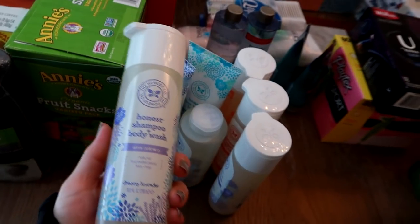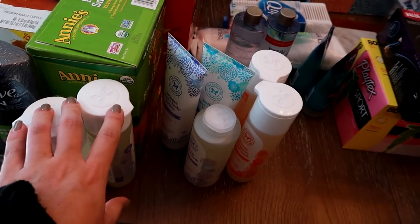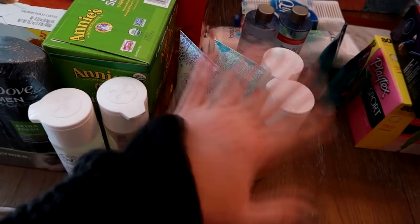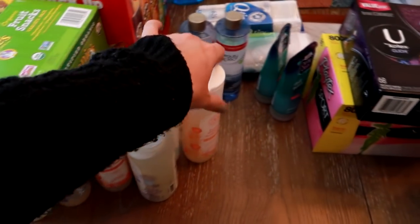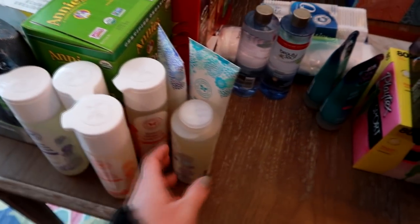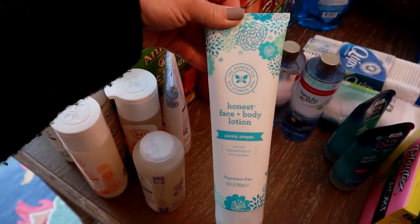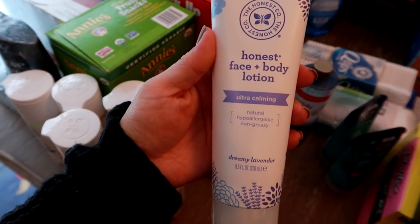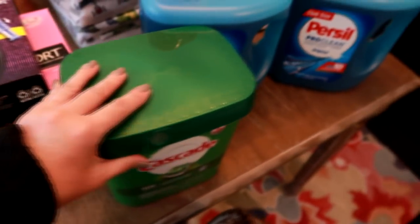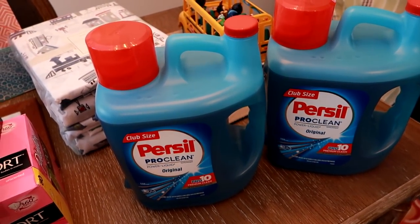At BJ's I also got Playtex Sport tampons. At CVS I grabbed Kotex Click ones. From Target, I picked up Honest Company products — two lavender shampoo and body washes, two apricot kiss shampoo and body washes, one lavender bubble bath, and two face and body lotions: one simple fragrance-free and one lavender. There was a sale going on at Target, which is why I stocked up.